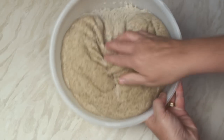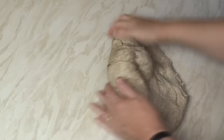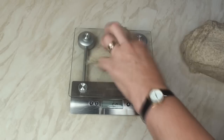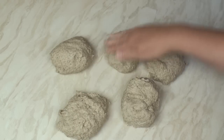My dough's risen quite well so I'll just turn it out onto a surface, knock it back, and gather it into a ball. Now I'll weigh the dough and cut it into 5 equal pieces. So I've now got 5 equal pieces of dough.